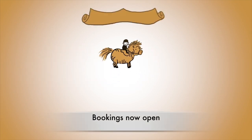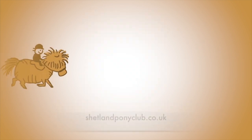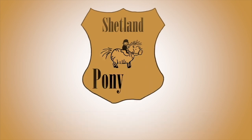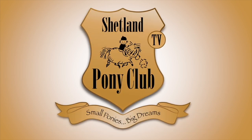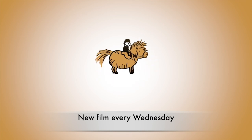Thank you so much for your interest in our Shetland ponies. Bookings for our summer programme are now open — you can book online at shetlandponyclub.co.uk. There's a new film here every Wednesday, thank you so much for joining us today.